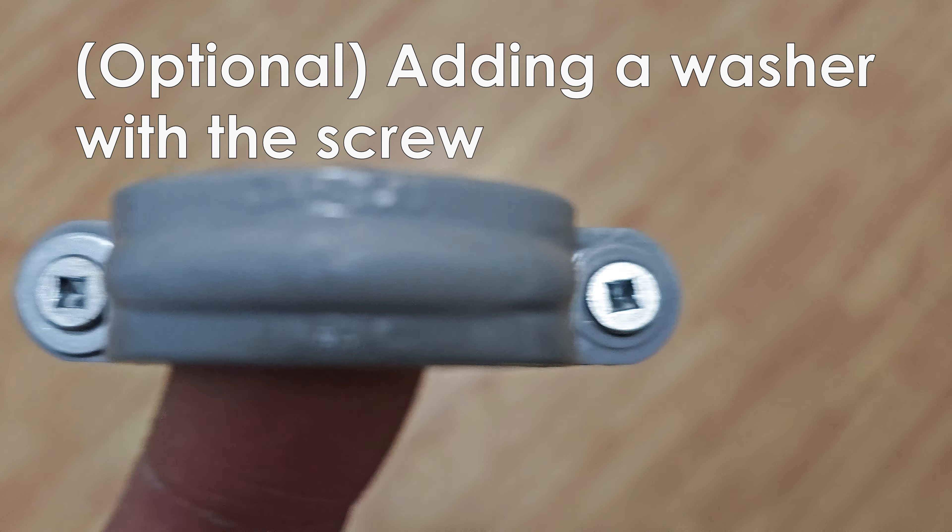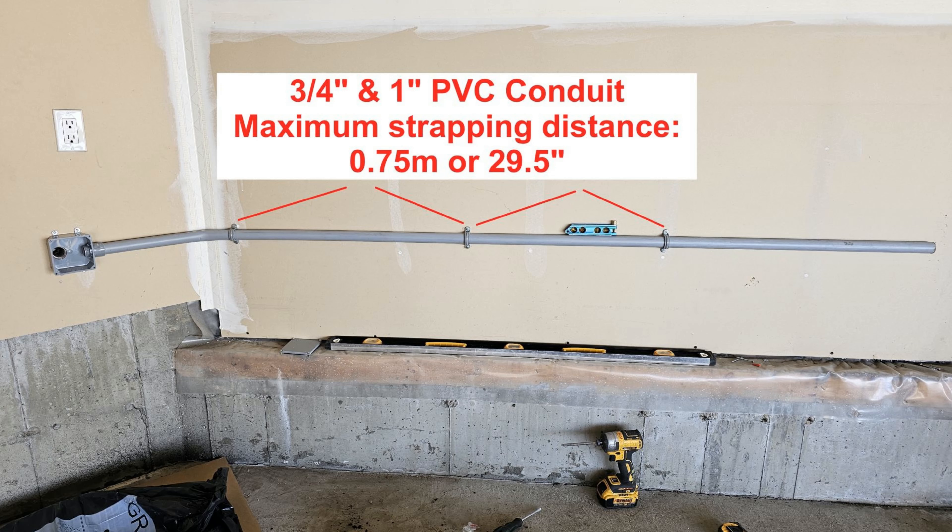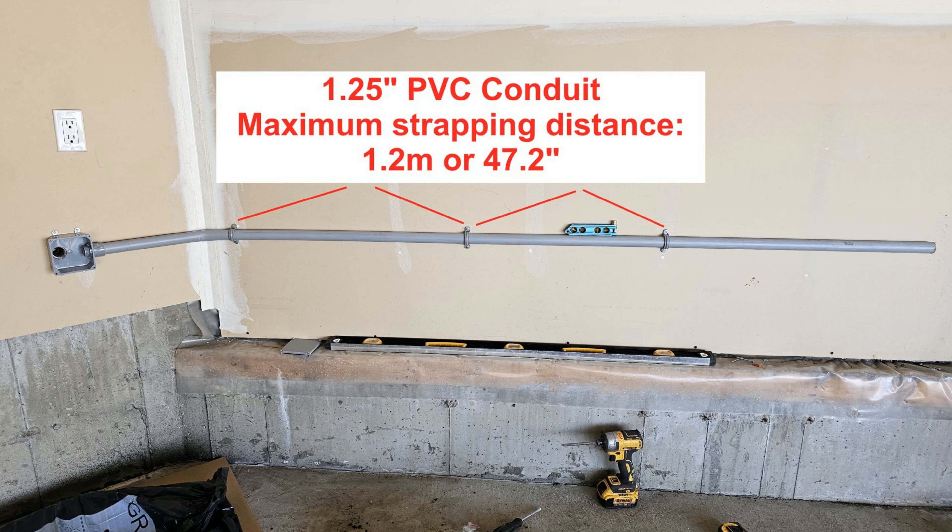Add washers to the screws to give it a little more support. You must follow the maximum strapping distance because the PVC pipe is not rigid.